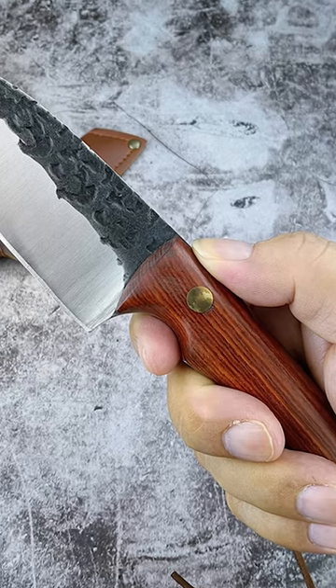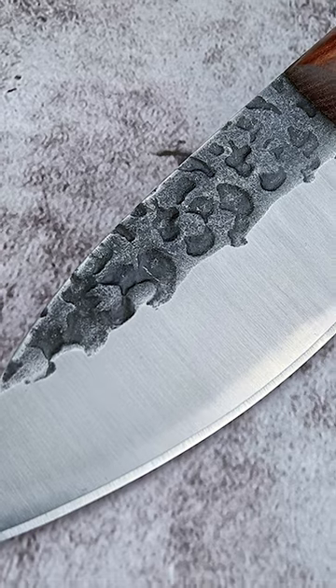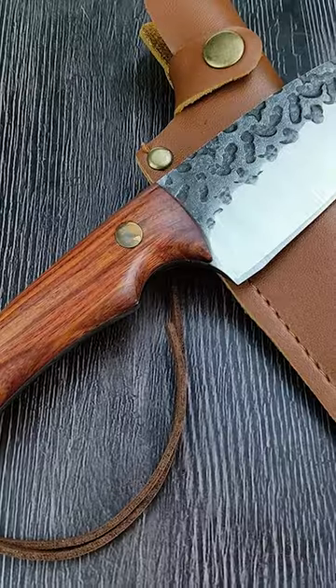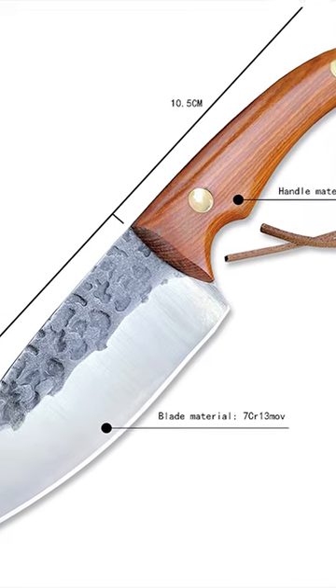The grind of the knife's edge affects its performance, with flat grinds providing better slicing and full grinds providing better chopping power. Overall, it's important to choose a knife that suits your specific needs and the activities you plan to do.